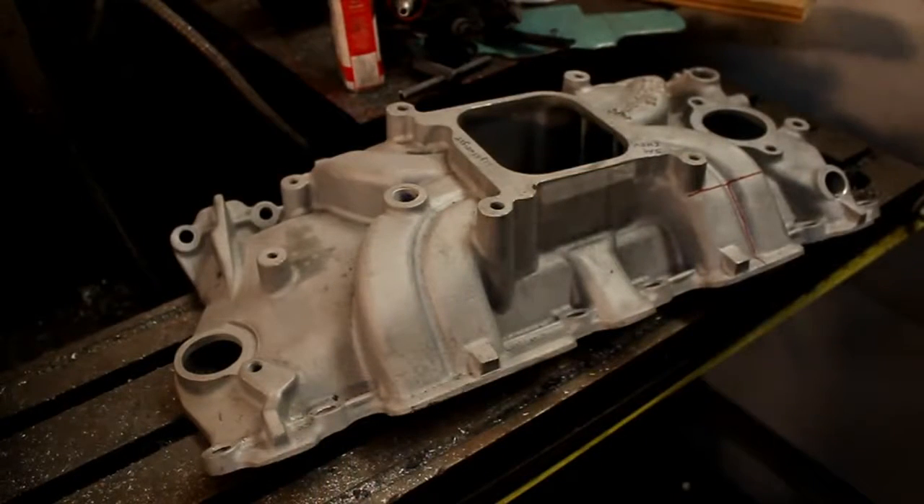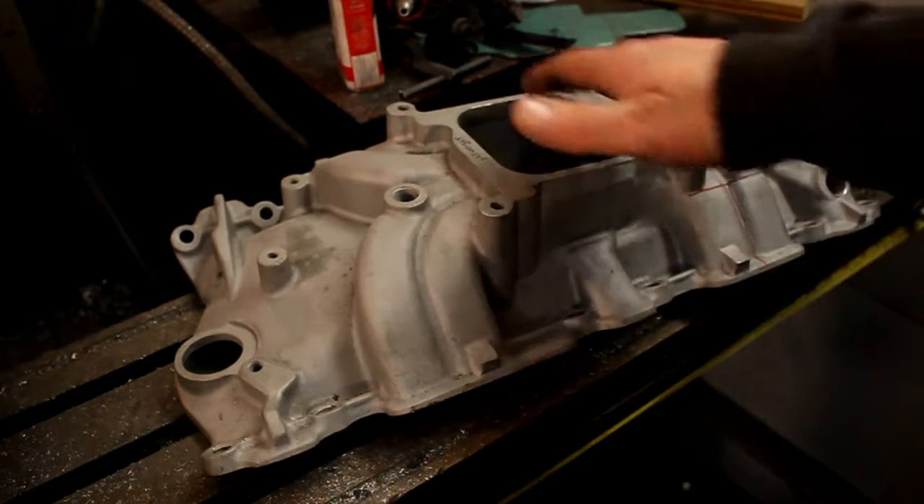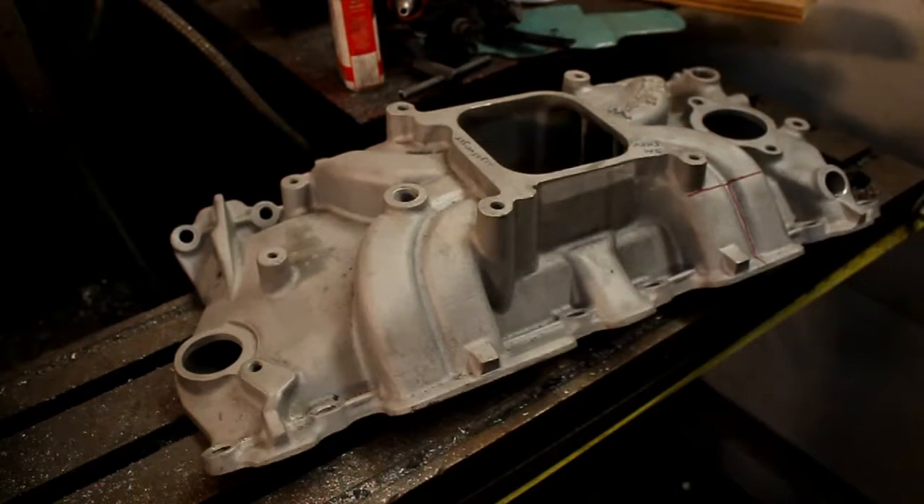Today we're going to ruin a perfectly good Edelbrock intake with the plasma cutter. Here's the intake - it's an Edelbrock Torquer 2. I'm using it because I needed a low-rise single-plane intake.